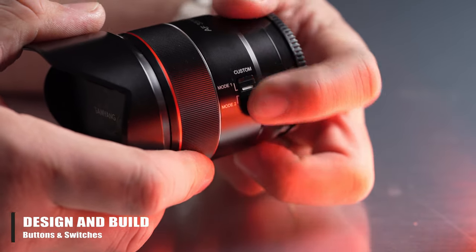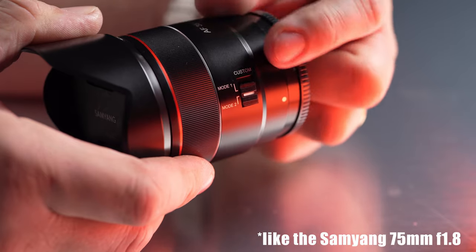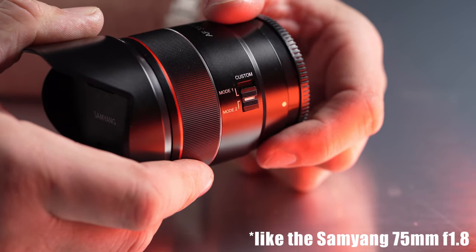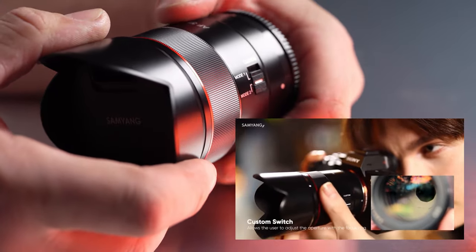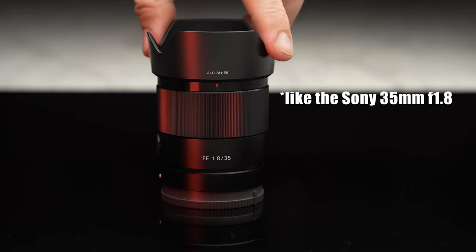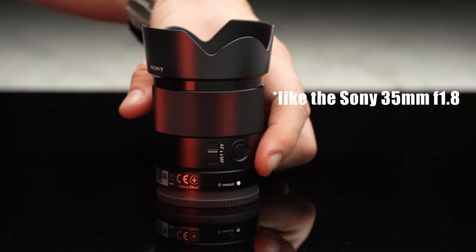Exactly like the AF 75mm f1.8 lens that we tested, this lens has a custom switch that features two modes. Mode 1 is the common manual focusing or manual override of focusing. Mode 2 will give smooth aperture control without click steps — a little bit confusing at first but it seems to work fine. We would love it if it came with a 3-mode switch with autofocus and manual focus as well, but this is what we currently have.